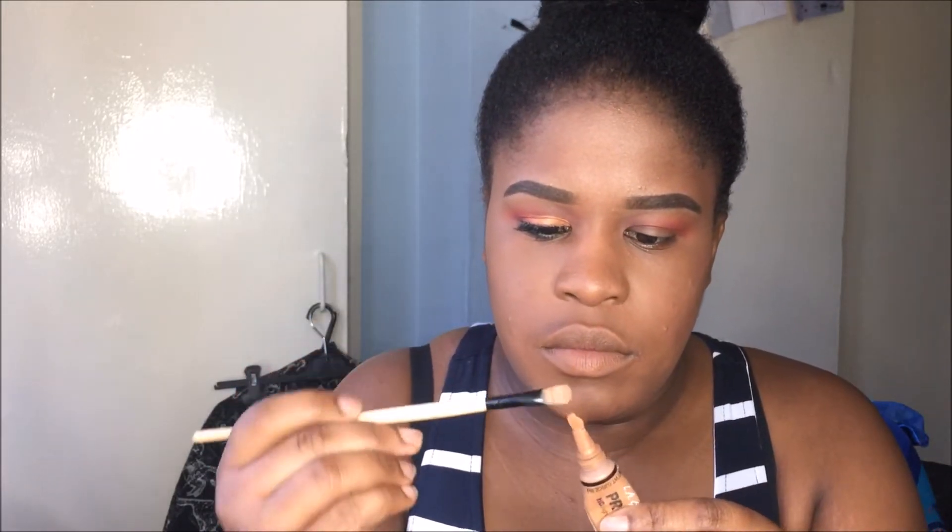Next, I'm using a flat top brush — it has to be really stiff so you can make it precise. And I'm going to use my Alley Girl Pro Concealer and I'm going to carefully cut out my crease to make the cut crease, to put my eyeshadow in next.